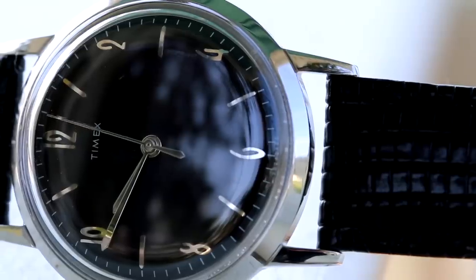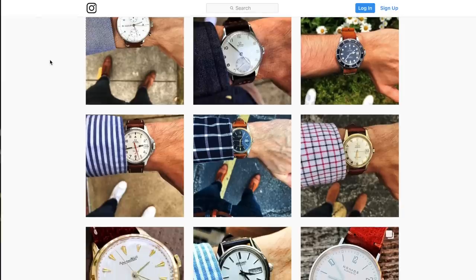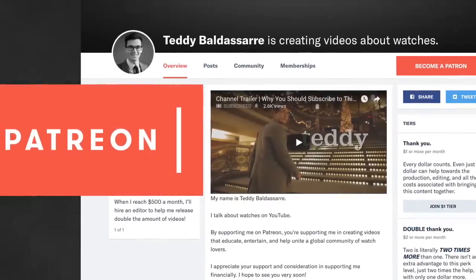Guys, what do you think of this Timex Marlin? Are you more in favor of this black dial version or the silver dial version, and how do you think this compares to the ones you'd have seen back in the 1960s? I'd love to see comments down below. If you want to join the giveaway, follow me on Instagram and fill out the form below. Give this video a thumbs up, subscribe, and hit that bell icon. Check out our Patreon as well — all that supports this new generation of watch lovers we're really trying to foster here. We'll be announcing the winner very soon, so stay tuned on Instagram. Until next time, be well, and I'll see you all very soon.